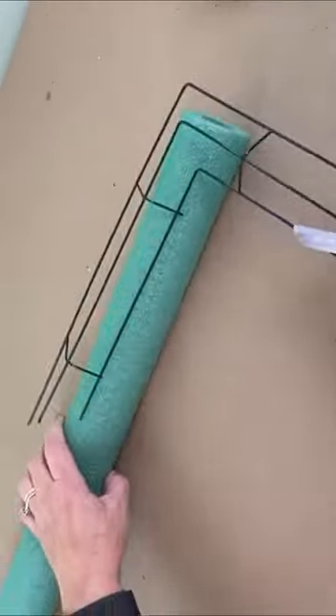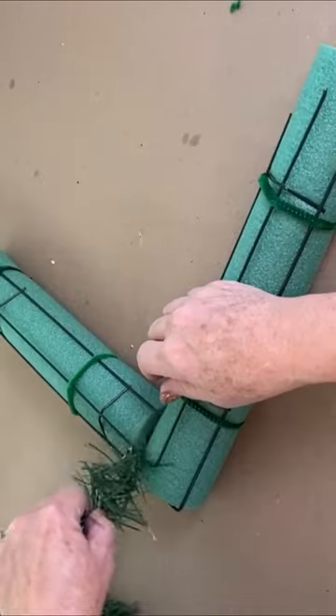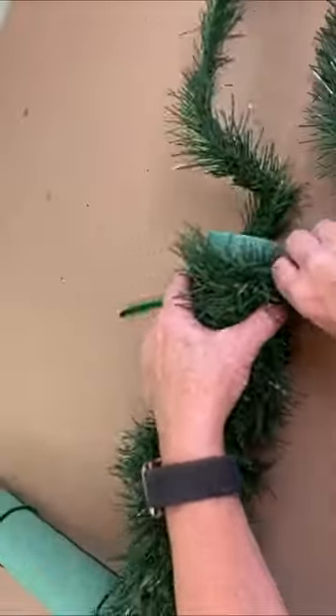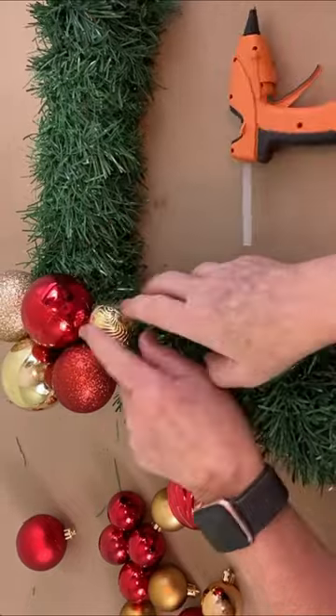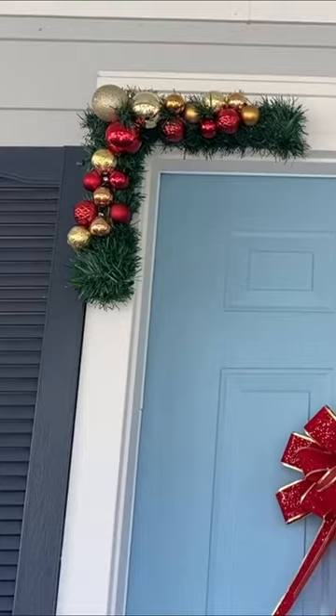Or cut a square wreath form in half, add on your pool noodles, wrap around some garland, glue on some ornaments, for some gorgeous little door corners.